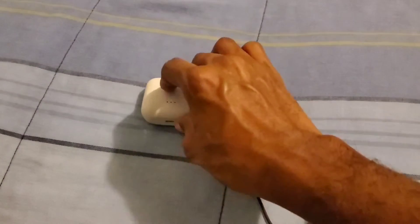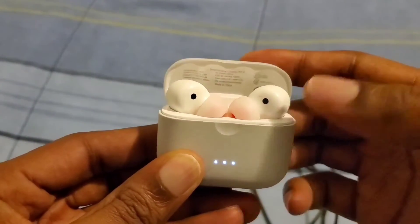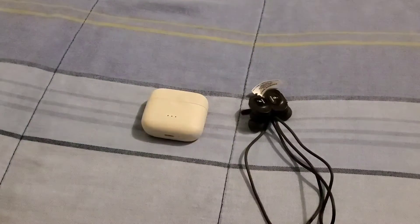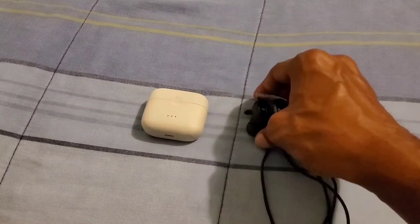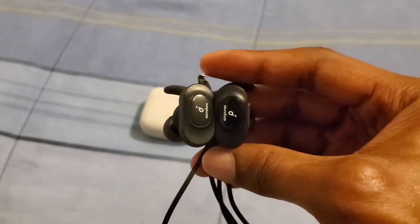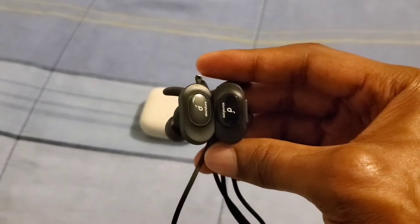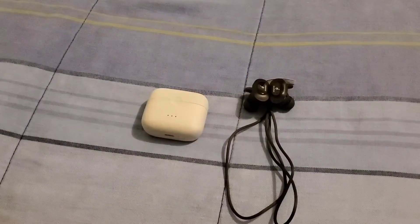I definitely love the touch controls on the Liberty Ear 2 for pausing, playing, and skipping tracks. And I definitely love the button controls on the Sport Air for pausing, playing, skipping tracks, and playback. I definitely do love both of them.